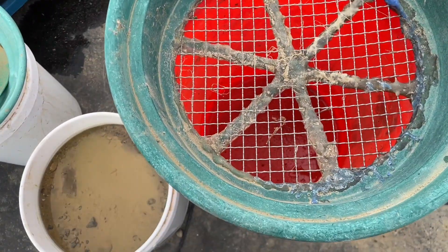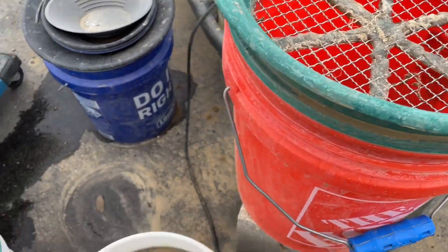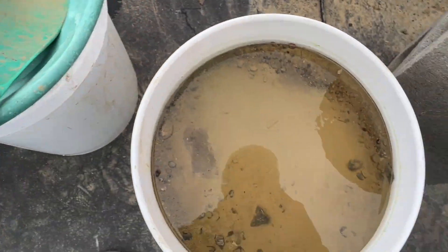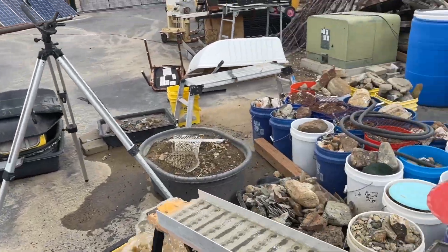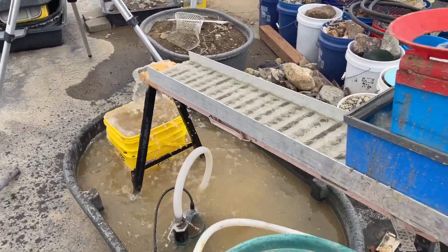I already ran two buckets — classified this one and that one. I'm going to classify this guy out and maybe about 10 more, then I'll be caught up again.